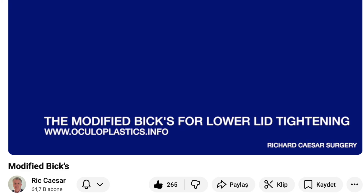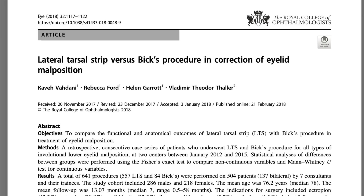Coincidentally, on the same day, Rick Caesars — a leading figure in oculoplastic surgery and the creator of an outstanding YouTube channel — released a video demonstrating the modified BICS technique. I thought this technique might be suitable for my patient, so I began researching it on PubMed. An article by Kaveh Vahdani, a highly respected oculoplastic surgeon, was extremely helpful.